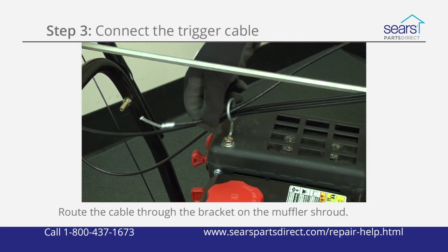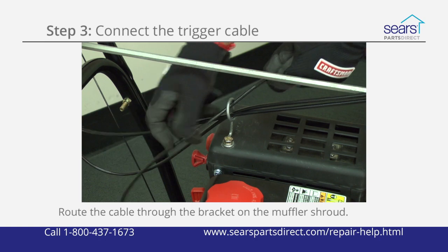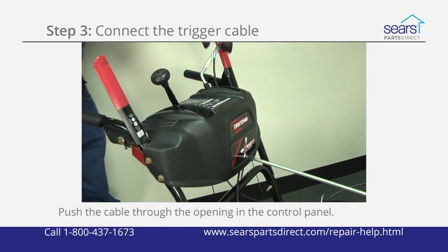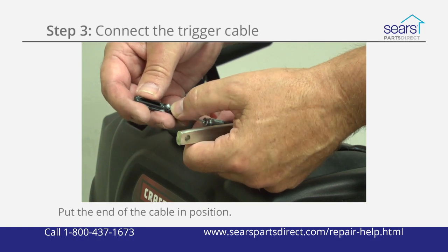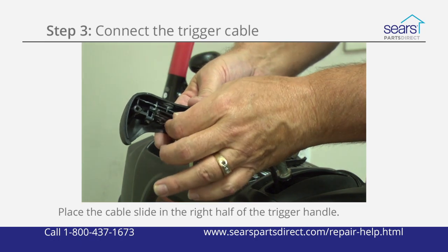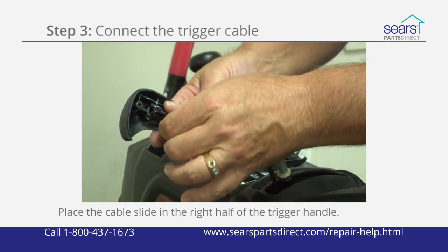Route the new trigger cable through the cable bracket on the muffler shroud. Push the cable up through the oval opening in the bottom of the control panel. Position the end of the cable in the cable slide receiver. Place the cable slide in the right half of the trigger handle with the slot and cable ball facing the trigger.